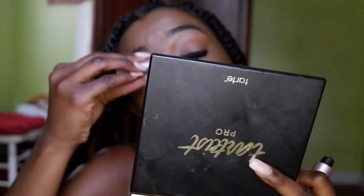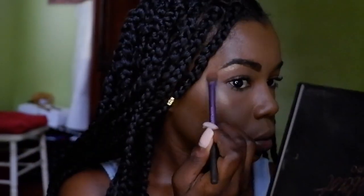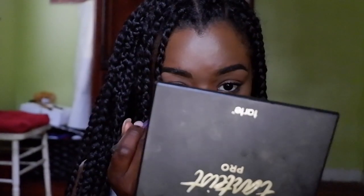Finally I use my Better Than Sex Mascara by Too Faced. As you can see my eyelashes are pretty much popping right now — they look so thick and full. We're not done with the glow yet, so I'm putting the highlighter at the arch of my eyebrows and in my inner tear ducts to add some more of that golden glow.